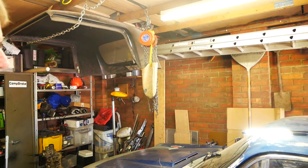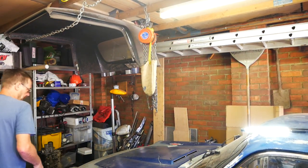So it means I can get the bonnet up and attach the engine hoist.